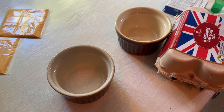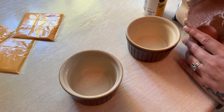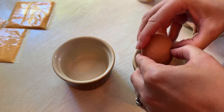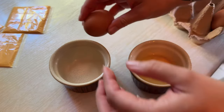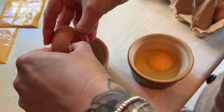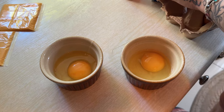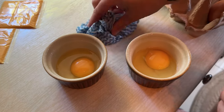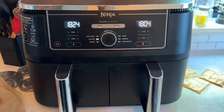While the patties are cooking, it says to spray your ramekins and grease them up, and put the egg in. I like my egg a little bit runny, and the recipe says to cook them how you want. So the eggs are in the ramekins, ready to go.